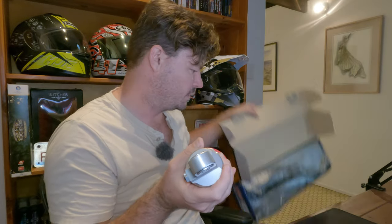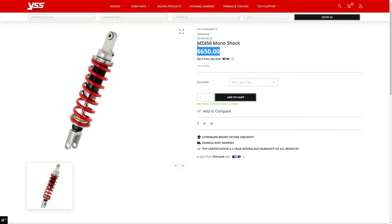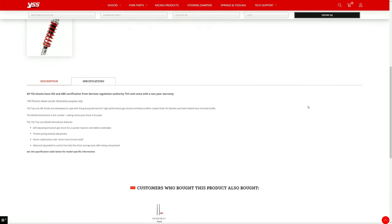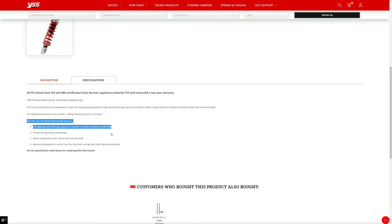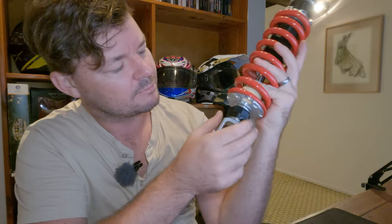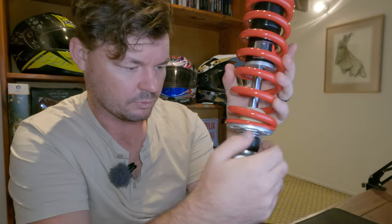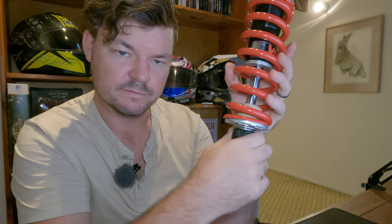It'd be interesting to compare the weight to the stock spring when I take it out — I'll weigh both. So, brief overview: it's a 45mm radial piston with a 16mm hard chrome shaft. When I install this I'll need to set the sag and everything as well. We've got clickers on the bottom — soft and hard — and turning that way goes soft.